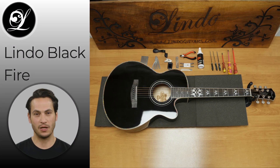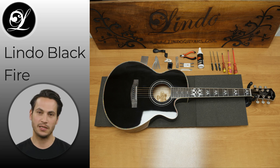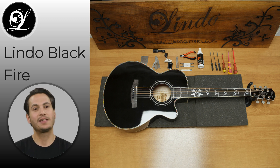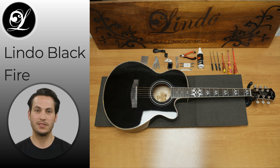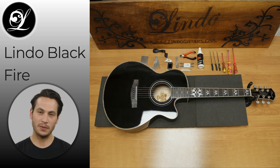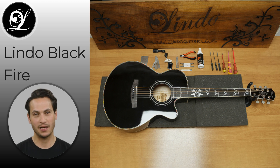To ensure that your guitar is in top playing condition, we offer a full professional setup by our experienced guitar technician. From truss rod adjustment to optimizing the action, every detail is carefully considered to make sure your guitar is ready to play right out of the box, so you can spend less time setting up and more time playing.